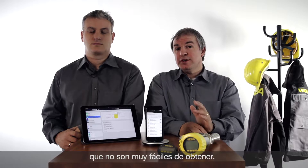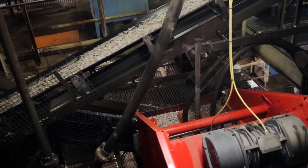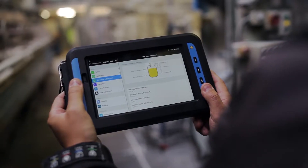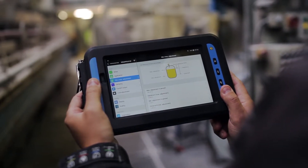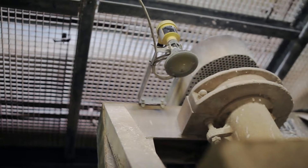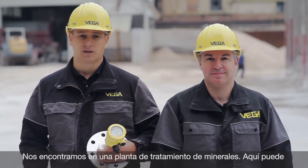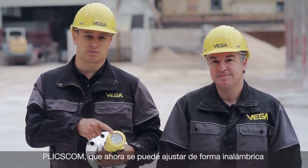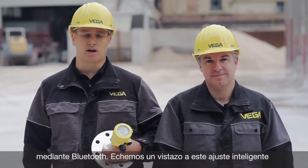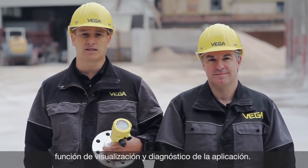We would like to show you how easy this can be done. We are here in our processing plant. This is a level sensor with a display and adjustment module, the so-called Blixcom. This, however, is a new display and adjustment module which can be operated wirelessly by Bluetooth. Let's have a look at the smart sensor operation.